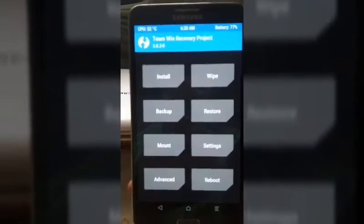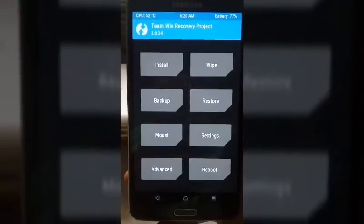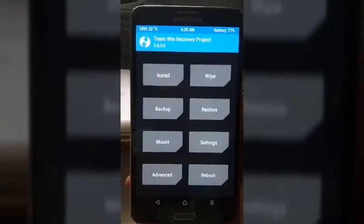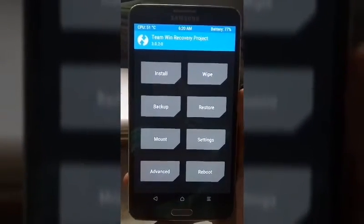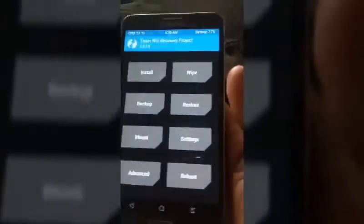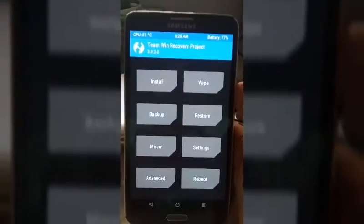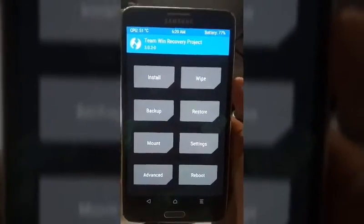Hey guys, I'm back with a new video about my Note 3. I'm installing the MorphOS Nugget ROM 2.0 — the new version. My friend ported it with some new apps.